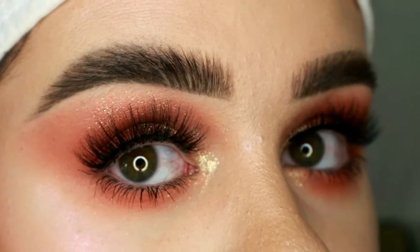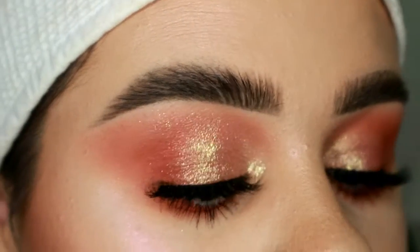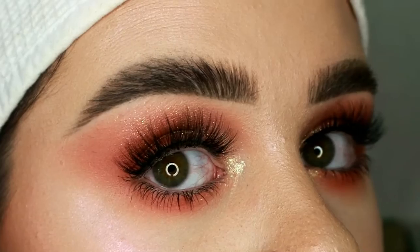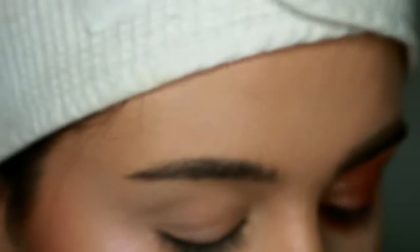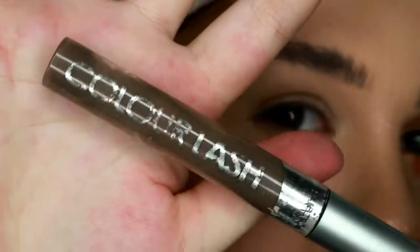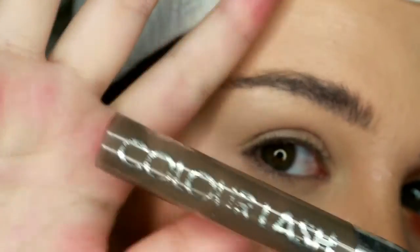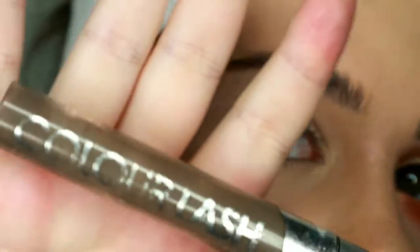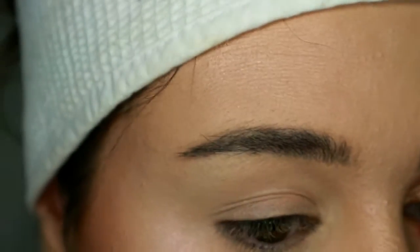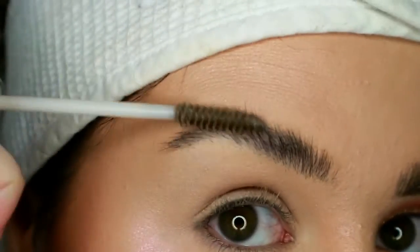Hi guys, so today I'm going to be showing you how I do fluffy brows as well as a super easy go-to summer glam. I start off using a clear brow gel — well, this used to be clear but it mixed in with the products I use on my eyebrows — so it's not clear anymore. You can use any brow gel. I brush the hairs up.